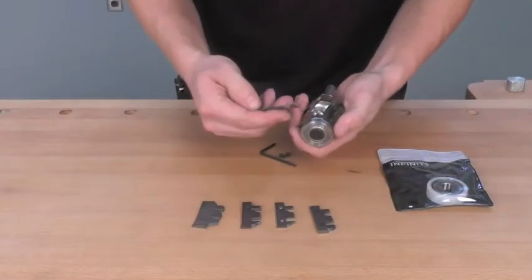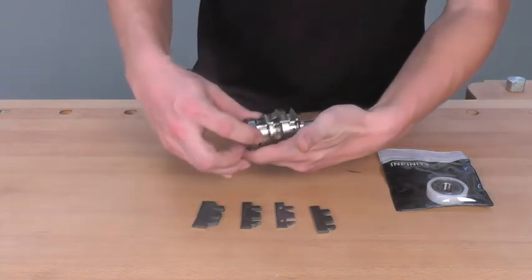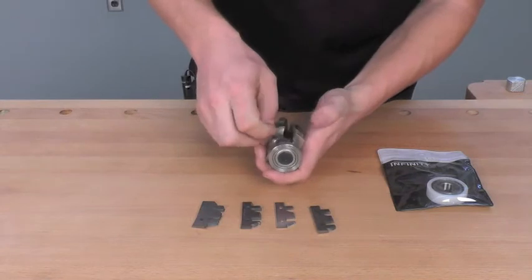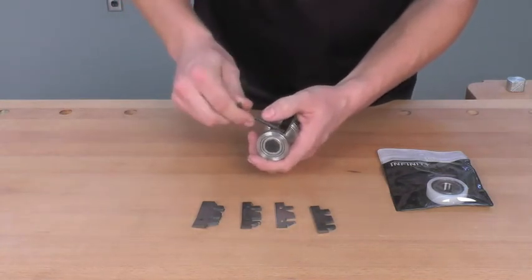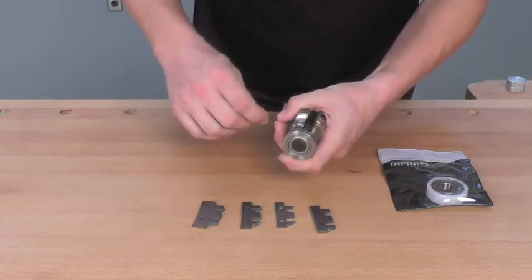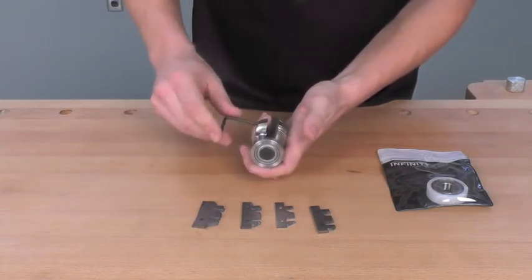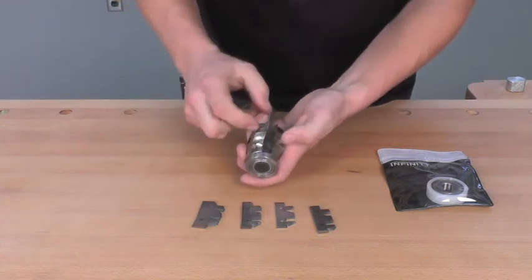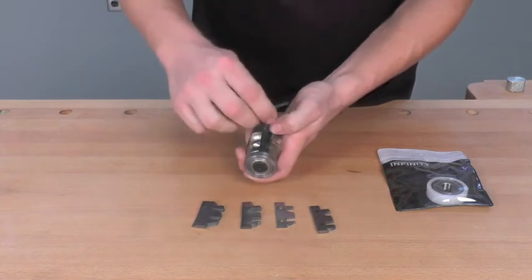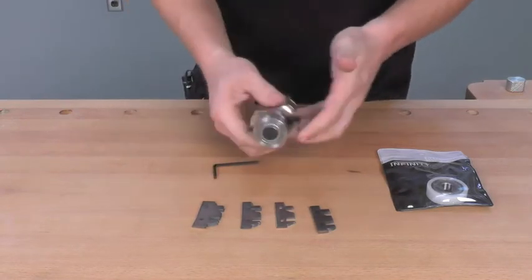In order to install one of these cutters into the body, you choose the cutter you want, slide it all the way into the body and all the way up to the little stop at the top of the body. Then you take the supplied screws and allen key and simply thread them in. When you first put the screws in, it's always a good idea to leave them just loose. Get it until it's snug, back it off just so it's loose, then take the cutter, push it all the way up to the top of the body, and make sure it's seated at the base in the bit body. Then simply snug up the screws. To install the other cutter, you follow the same procedure.